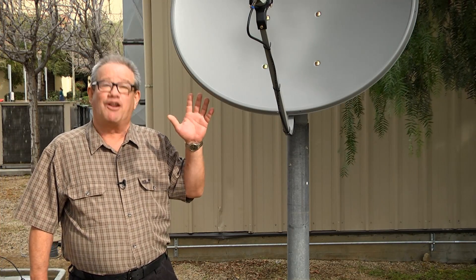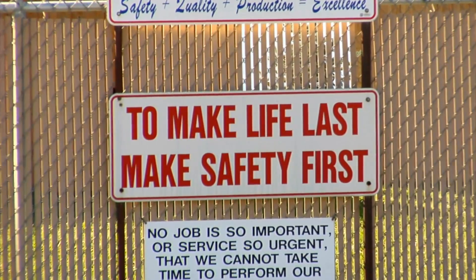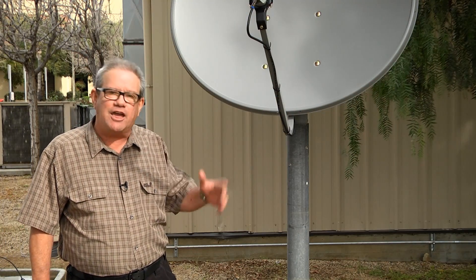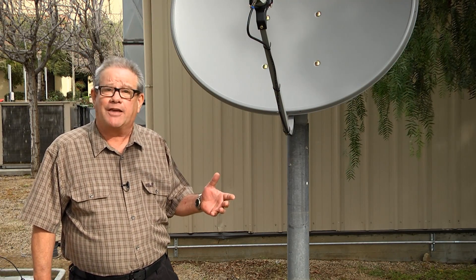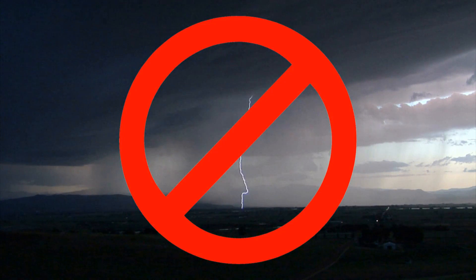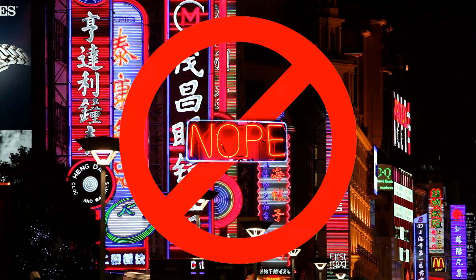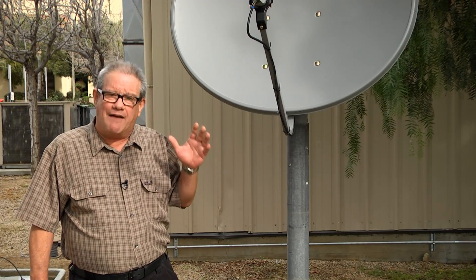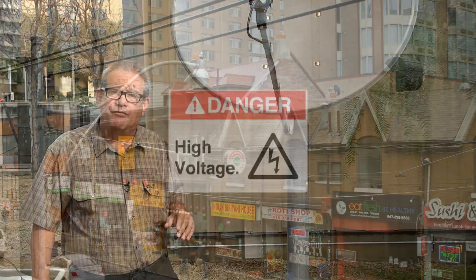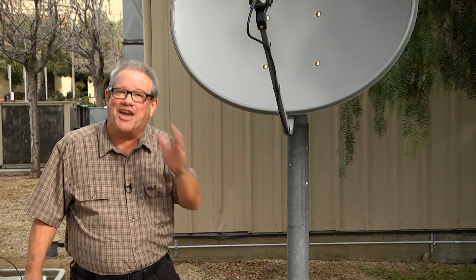Before you begin, make sure you check with your landlord to confirm it's okay to move the dish. Let's talk about safety. Don't use a rickety ladder or a kitchen chair. Have good equipment. Also consider the weather — if it's raining outside, don't do this. Not at night either. Do this during the day in good weather. Also look for power lines and be careful. We don't want anything to happen to you. We love our audience, so please be safe.